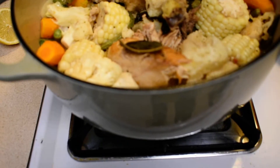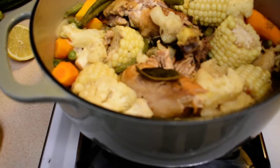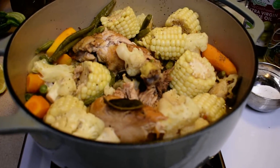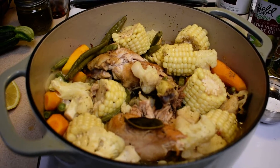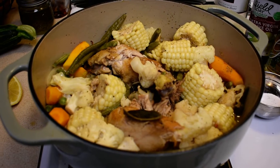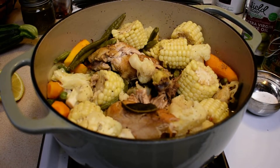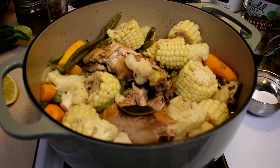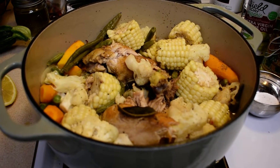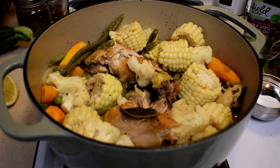And there you have it — a one-pot meal, easy to make! Delicious. Serve it with some cornbread or your favorite French roll and you have a really nice delicious meal all in one. Talk to you soon, bye-bye.